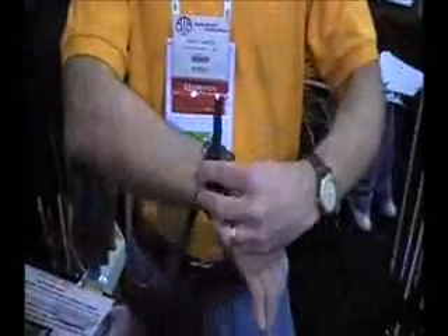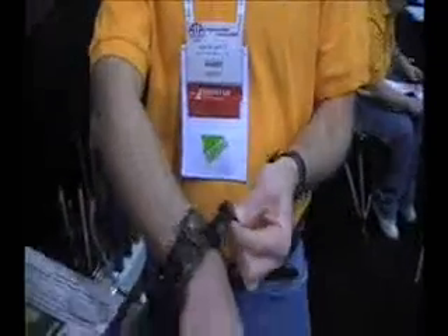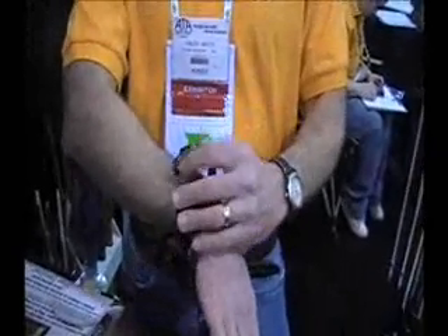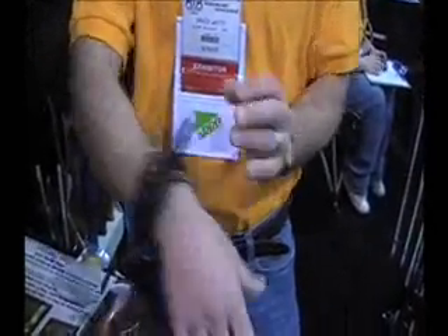We went with this type of buckle because it doesn't stretch and it's fully adjustable, so you can get that perfect feel. The magnet holds it on so you can put it on with one hand without fumbling around. The other two straps are a standard buckle and a Velcro — a little less expensive but both good quality. This retails for $74.95 and the others retail for $59.95. The only difference is this patent-pending wrist strap.